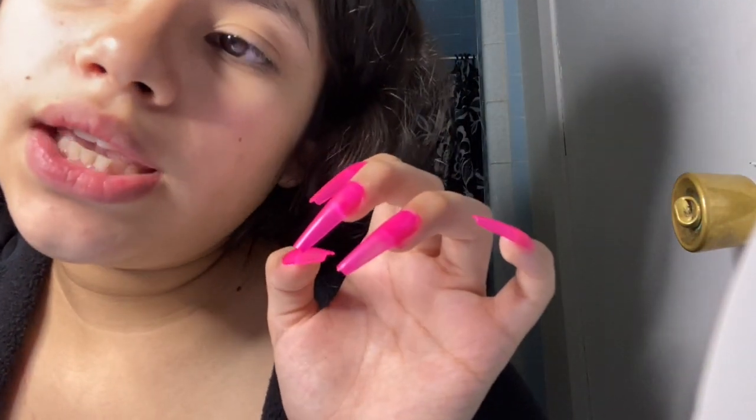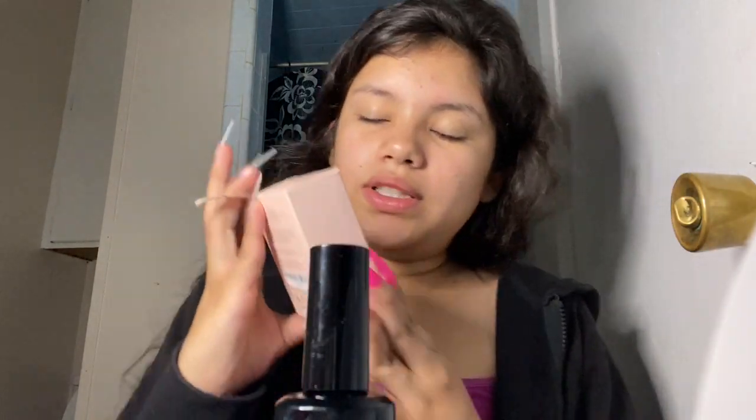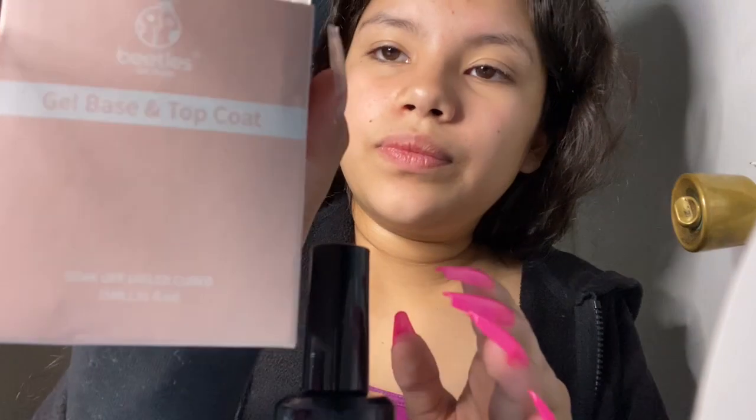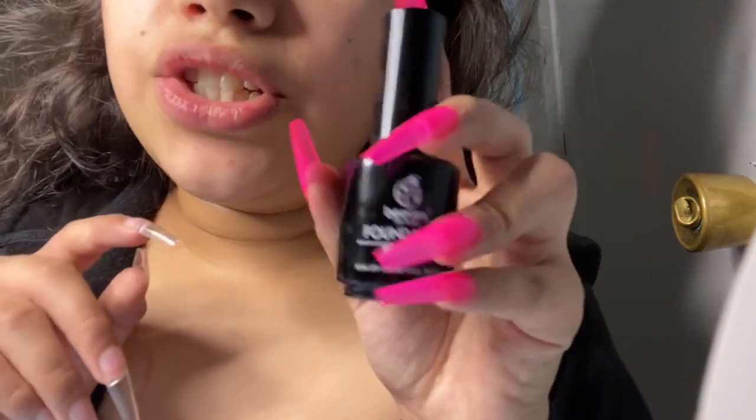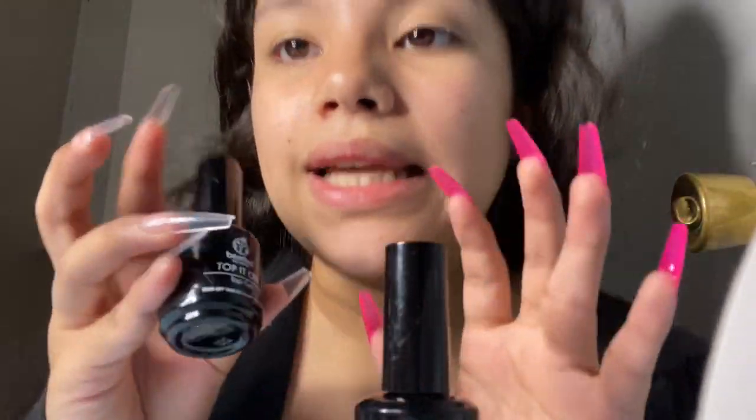The nail tips are really long — I didn't want them this long but they didn't have my size. I don't know how to shape that well yet so I just leave them like this. They're already like coffin-shaped. They're not acrylic or anything — I do gel. I got this gel from Amazon as well, the box is right here.